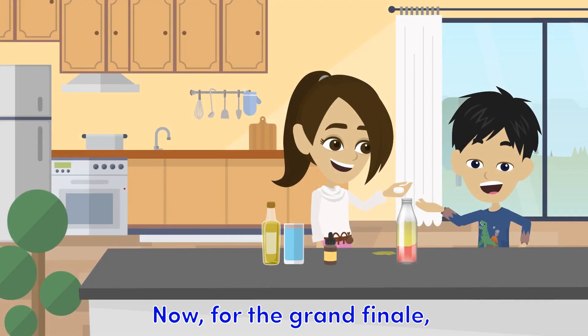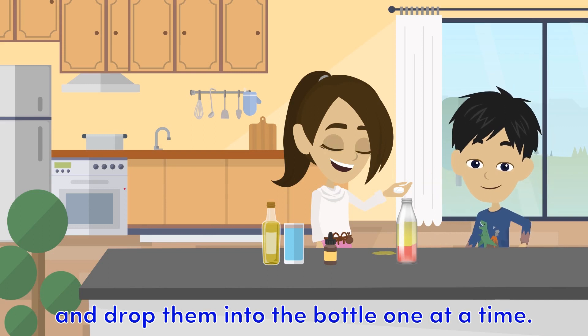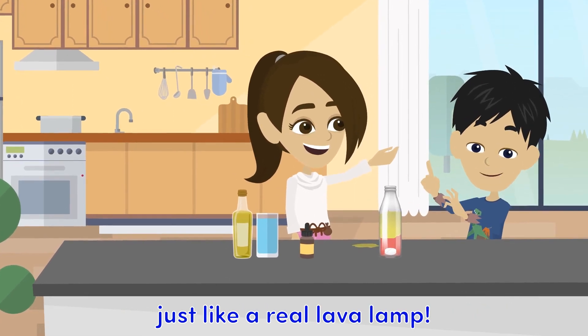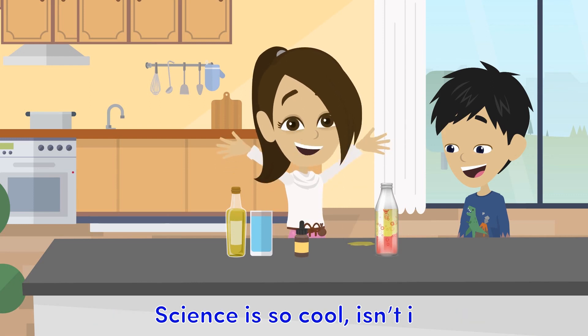Now, for the grand finale. Break an Alka-Seltzer tablet into a few pieces and drop them into the bottle one at a time. Watch as the bubbles start to rise and fall, just like a real lava lamp. And there you have it, your very own homemade lava lamp. Science is so cool, isn't it?